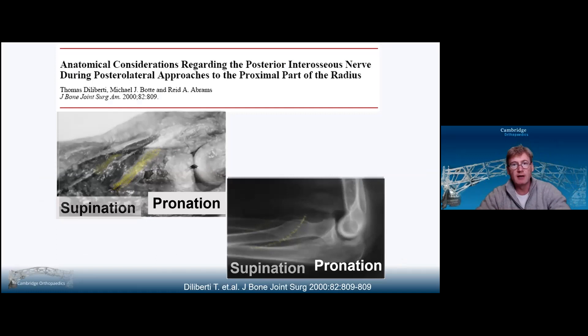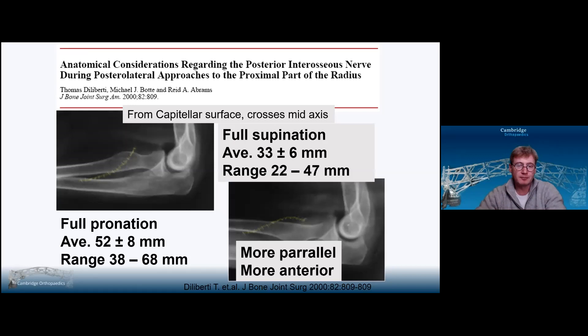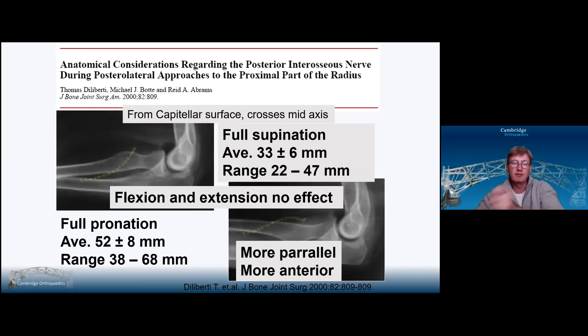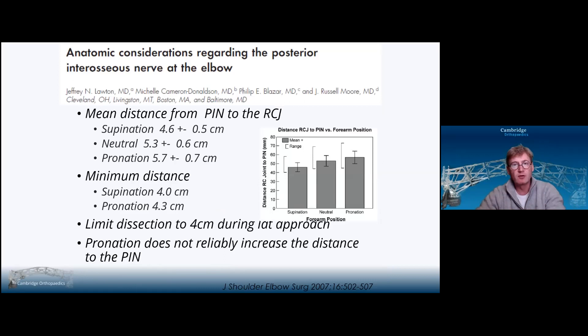This article from 2000 elegantly showed that in full supination, if you then pronate the forearm, it takes the radial nerve more anterior and more distal, moving it in the midline from roughly three centimetres to five centimetres, making it more parallel and more anterior. Flexion and extension of the elbow had no effect on the position of the posterior interosseous nerve. The most important takeaway is that although that's the average, the minimum distance in this paper was 38 millimetres, echoed in a 2007 paper at four centimetres — so four centimetres in the midline really is your safe cutoff for the posterior interosseous nerve.